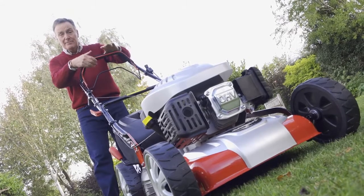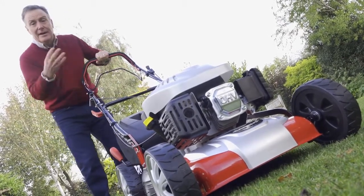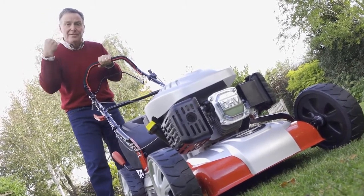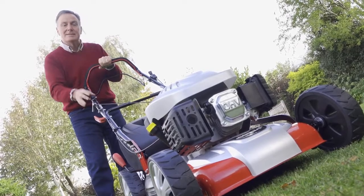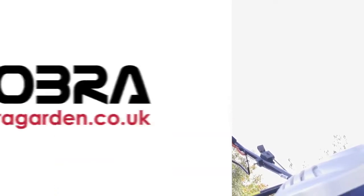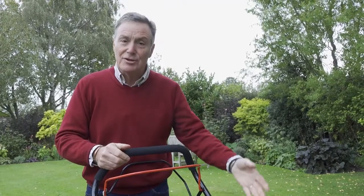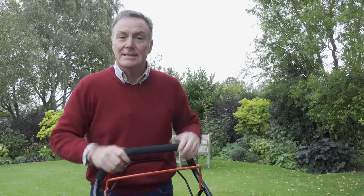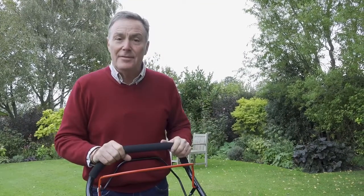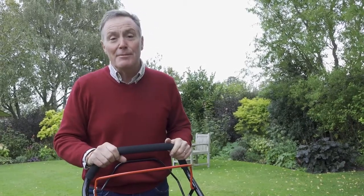To start the mower, pull back the red engine brake lever and then pull the starter cord. On a new mower it can take a few pulls because you need to get fuel from the tank into the carburetor. And there you go — running really smoothly. Turn the choke off once it's running. To stop it, just release the engine brake lever. That's a great mower for the garden — everything you need to know is in the manual. Happy mowing with your Cobra!